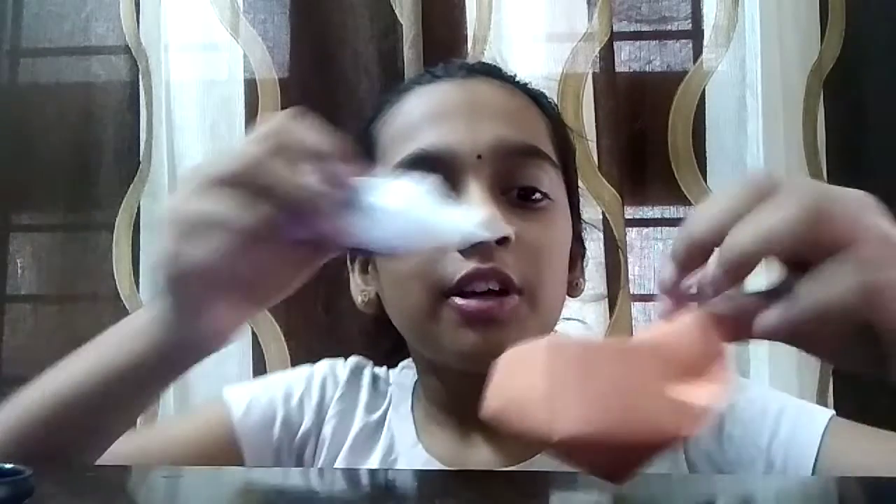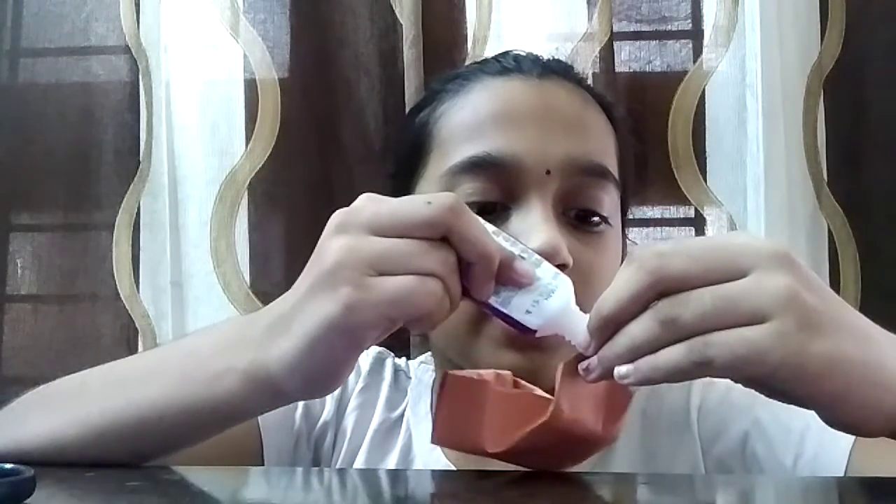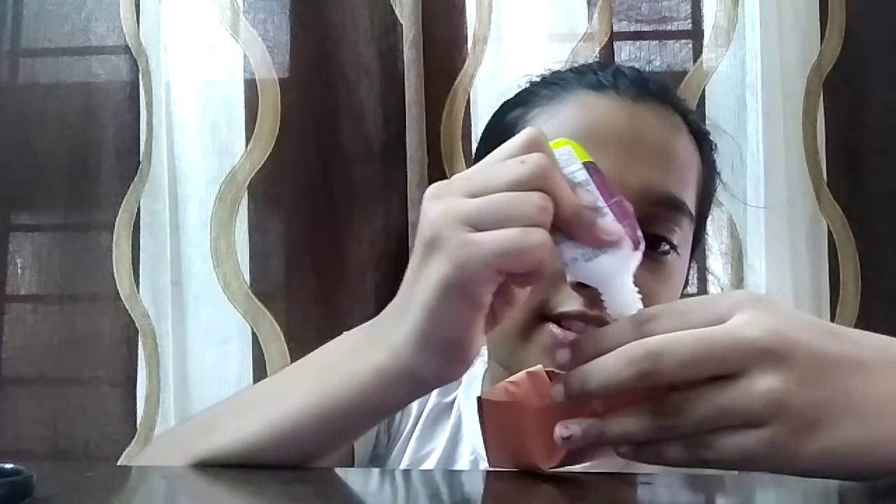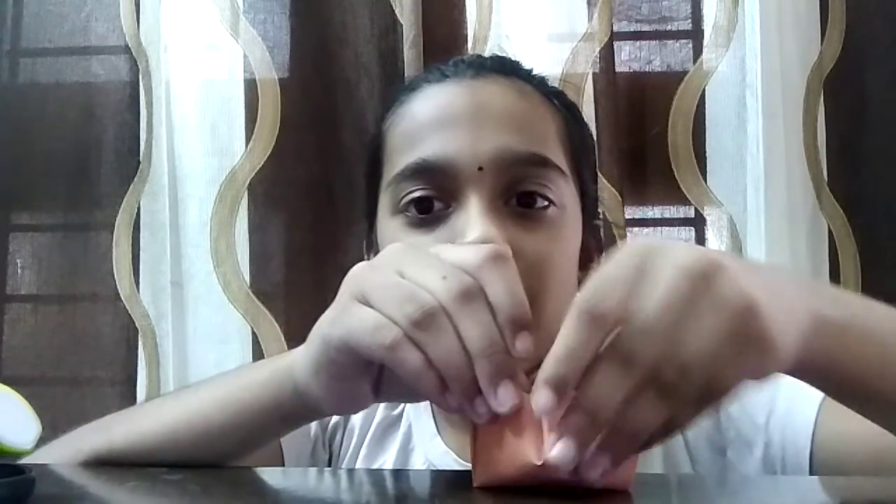Then your little box will be done. If it's not stable, you can just add a drop of glue and that'll make sure it stays secure. If you really liked the video, don't forget to subscribe. Bye guys!